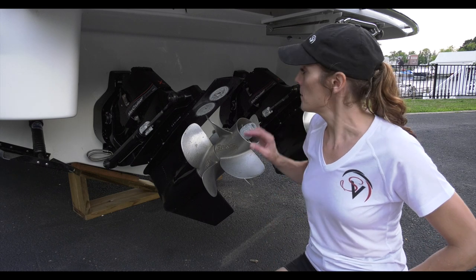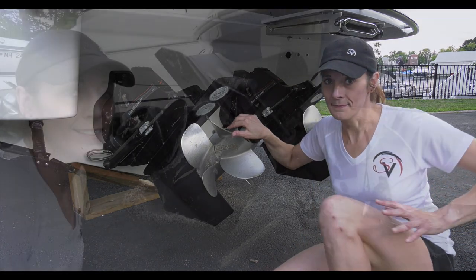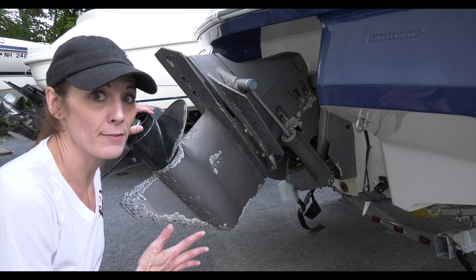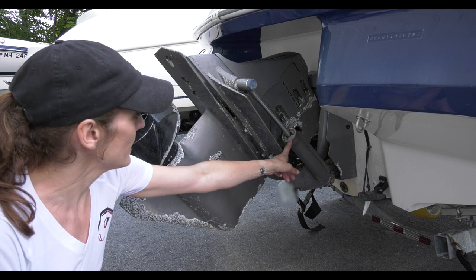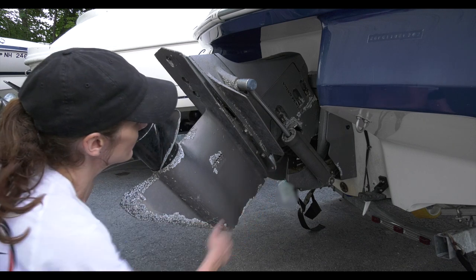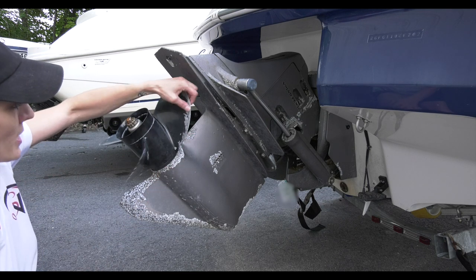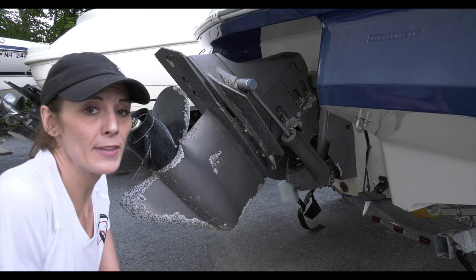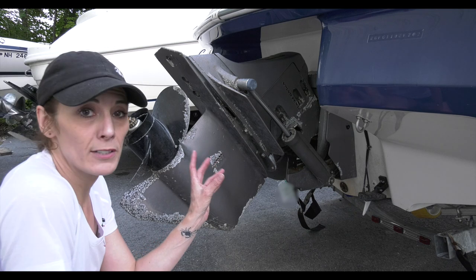Let me show you what it looks like when things aren't quite right with the outdrives. Check this out — this boat has had some electrolysis going on. You'll notice there's no zinc here, and there's one here that's still pretty much intact, but something's not connected right. Even the propeller is starting to get corrosion on it, and you can see the skeg here — there's pitting just about everywhere.